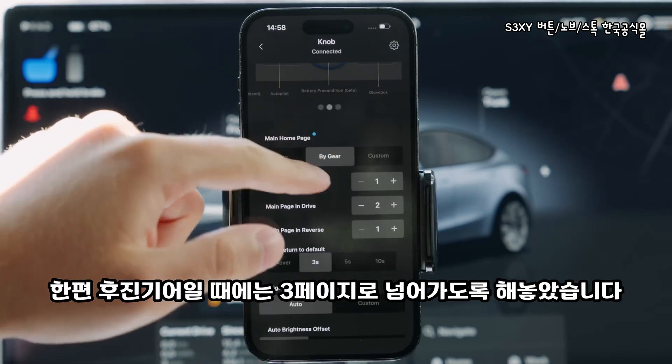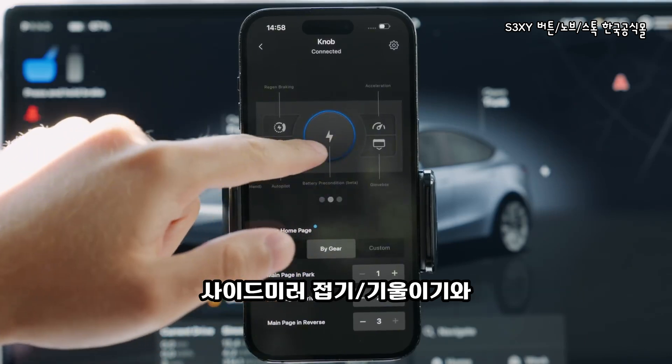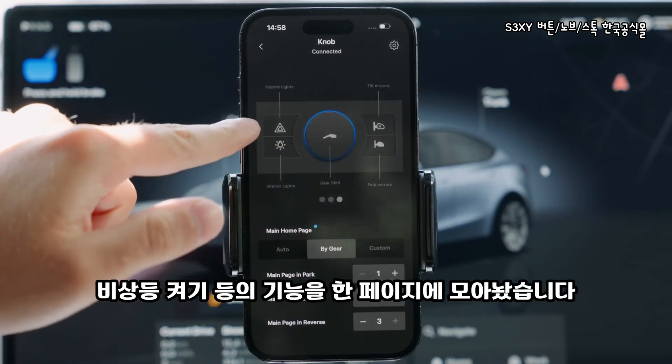But when I'm in reverse, the knob goes into page 3, where I keep features such as fold and tilt mirrors, turning on the hazard lights, and more.